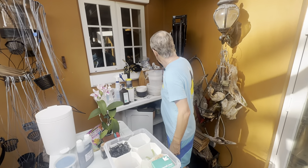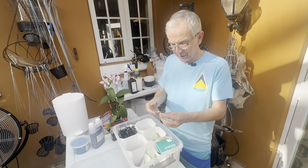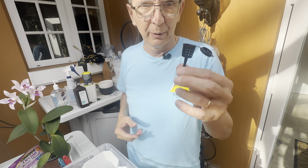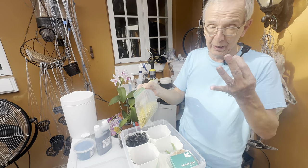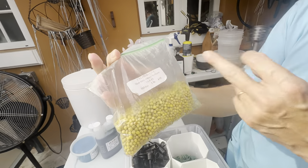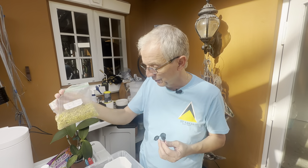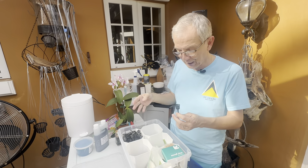These baskets I buy on Amazon — they're very cheap, I get 100 at a time. They're useful because you put slow-release fertilizers in them: whenever they get moist they release a little bit of fertilizer, and that's good for six months — on top of the regular fertilizing I do weekly.